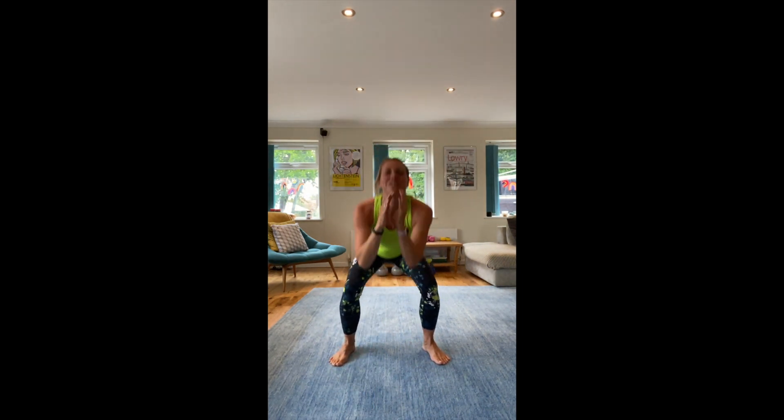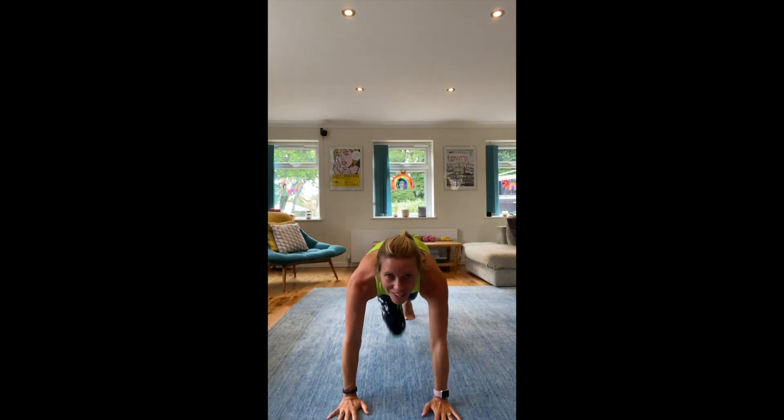Just 30 seconds, then we're going to go into mountain climbers. Nice and low, driving up, keep going. 10 more seconds of these. 5, 4, 3, 2, 1 — into those mountain climbers! Get those knees close to your chest, keep that bum down.